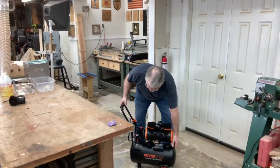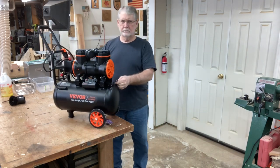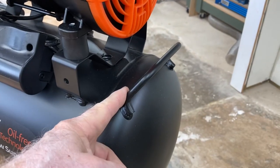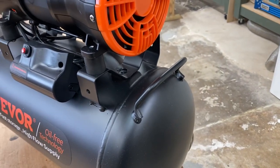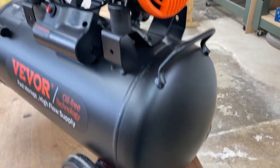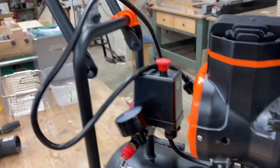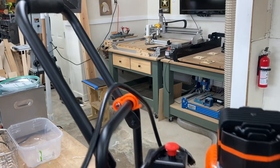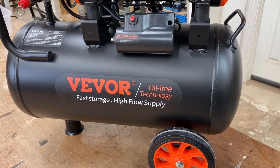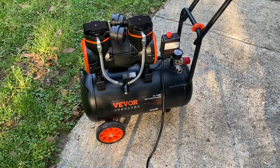Let's take a look at how easy it is to lift this air compressor from the floor up to the workbench. That's not bad — I can still lift that. It does have a handle that makes it very convenient, which is a lot better than trying to lift it by the motor or from the bottom of the tank. In addition, it has a handle on the front side, so being able to grab hold and easily lift it is not an issue at all. As far as this first test — very successful.